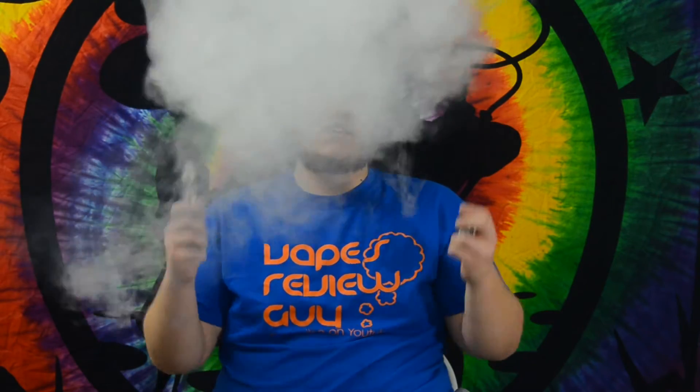This is called the Yogurt E-Juice and it tastes amazing. This is definitely a cloud-chasing E-Juice — if you want to be blowing huge clouds, you'll love this E-Juice right here.